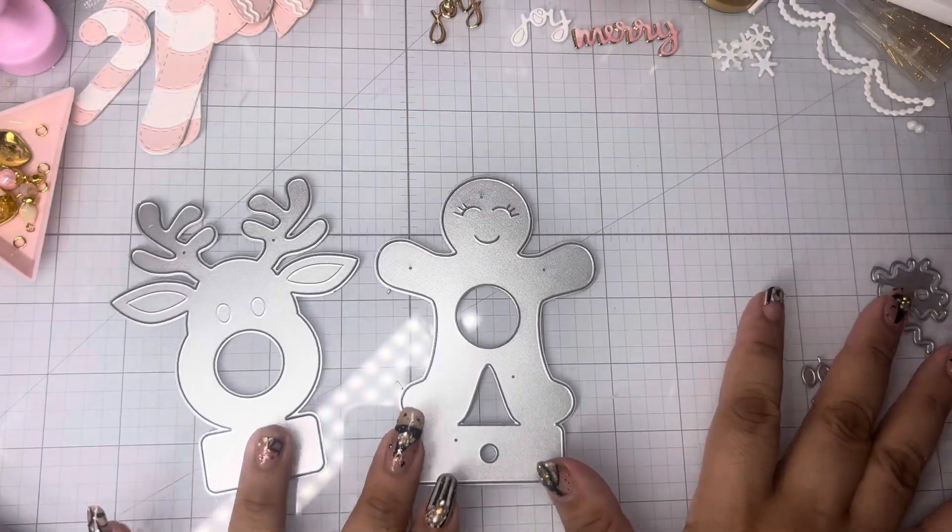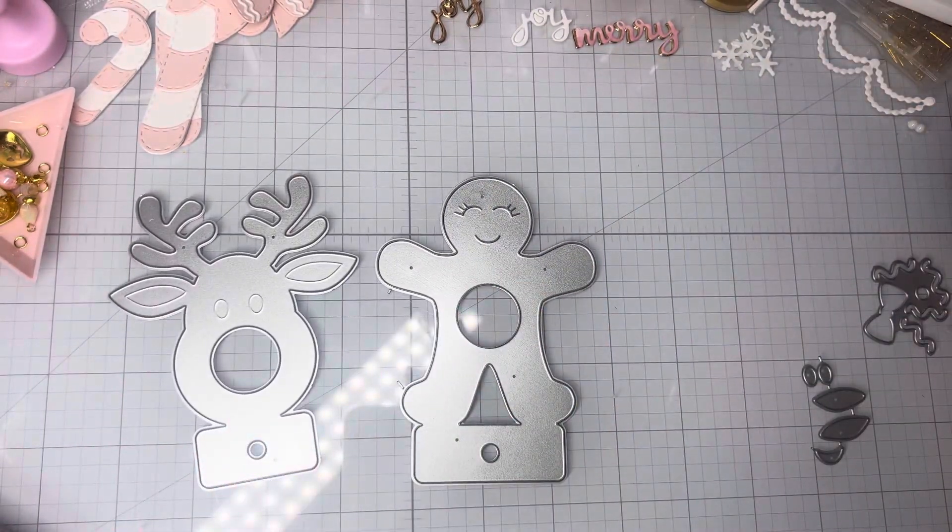Super cute, guys! And don't forget, you can use my code Poochie10 to save 10% off your entire purchase for the month of October. I'm guest designing for October, and that code is only going to be valid for this month. We're nearing the end of the month, so snatch what you want to grab.